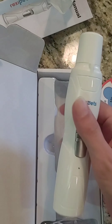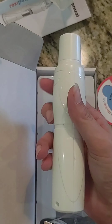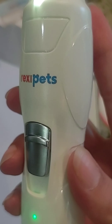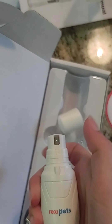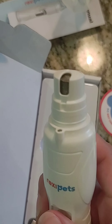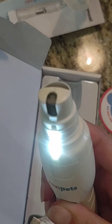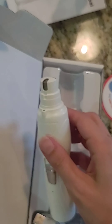Wow, look at that! That is so nice. It's got a really nice weight in your hand too. Oh my gosh, listen to how silent that is! That is so fancy and it comes with a little light too. I really like this.